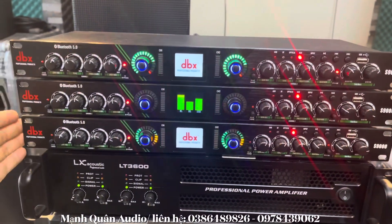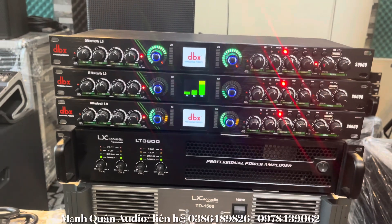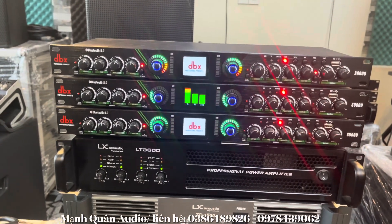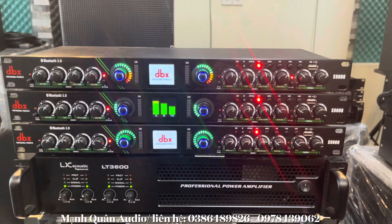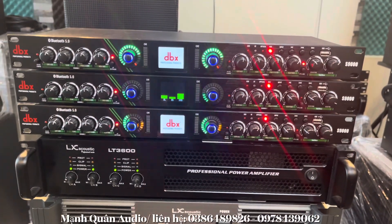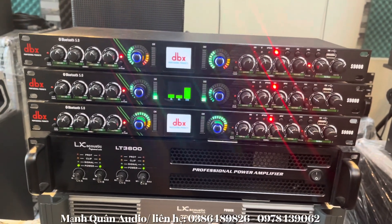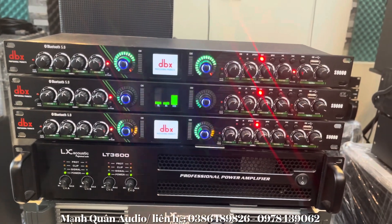Rất là hay, nó sẽ tăng được cái tiếng bát, tiếng chét của nhạc — tăng lời ca chúng ta lên rất là nhiều. Anh em khi gấp lên tiếng thì chất âm nghe rất là mềm mại. Tiếng bát lực hơn, tiếng chét lẩy hơn — nghe tan và rất là ký tách.